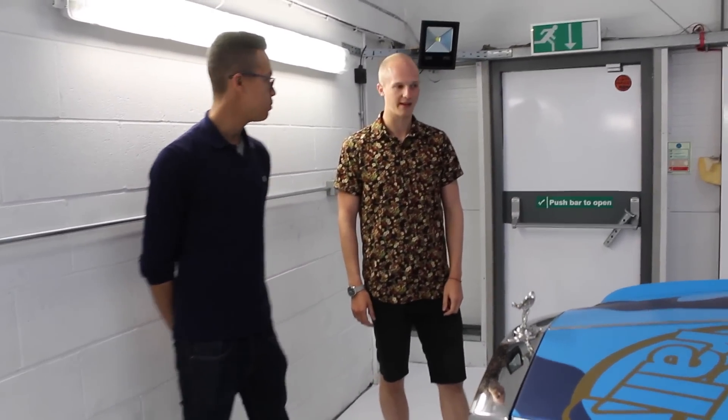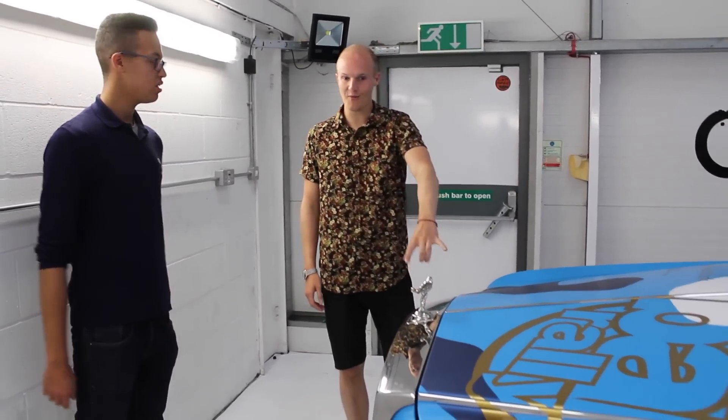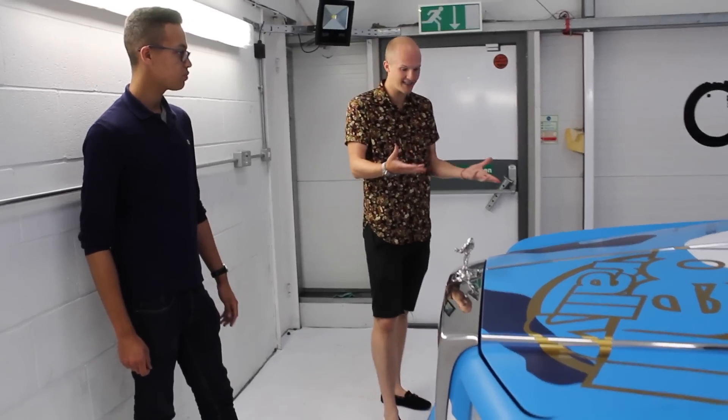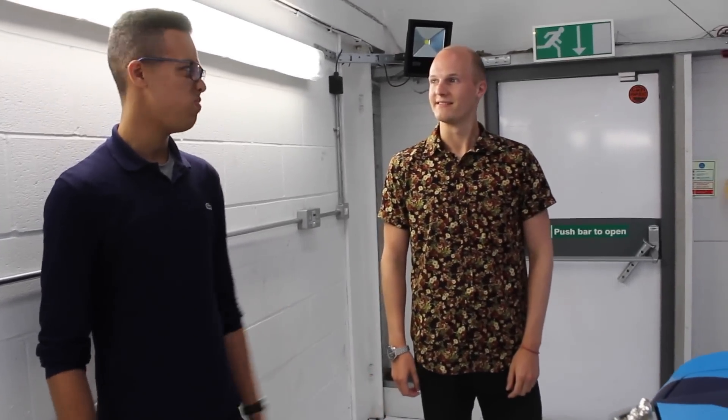It's just something you never see a Phantom like. Usually it's silver, black, white. And I think the chrome works. There was a time I thought I'd do deep chrome, but I actually think with the colour scheme it works. As far as deep chromes go, it's a Roller — also too much work.